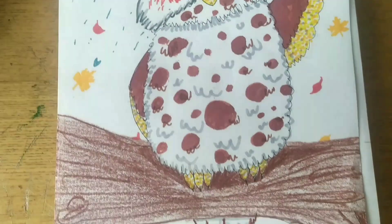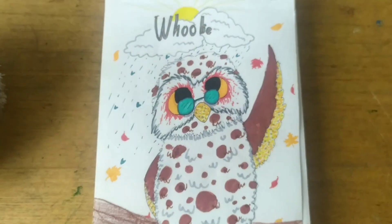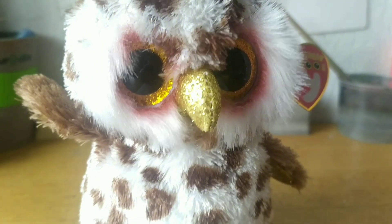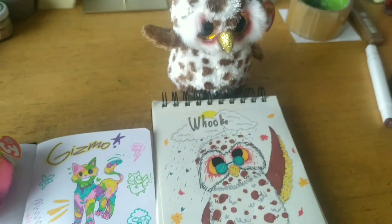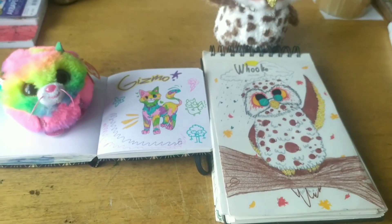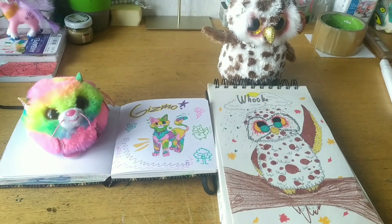Off camera I added some details and a simple autumn background. I think he turned out amazing. And here is Gizmo's and Willy's drawings side by side. My favorite drawing has to be Willy's — it just looks so cute and simple. And my favorite season is autumn, so it just looks so warm and welcoming.